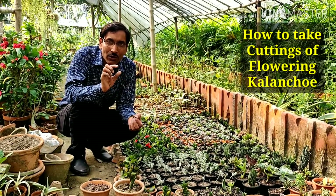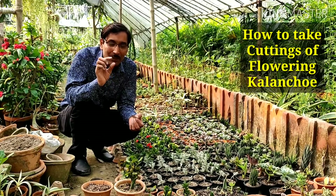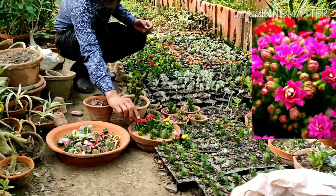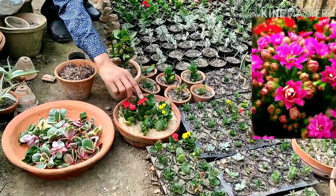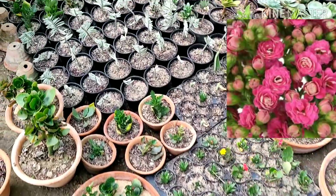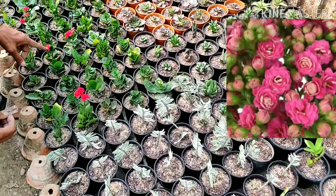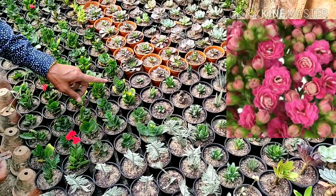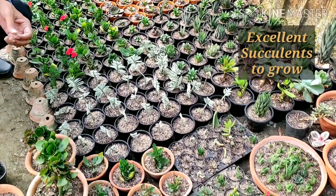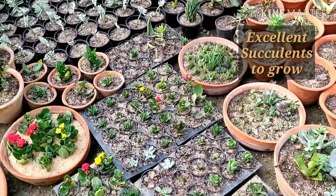Kalankwe or kalanchoe — the hybrid variety is the base variety and there are lots of flowers. You can see in small 3-inch cuttings all the flower varieties of colors are found here. Even a 4-inch plant has started flowering. These are the best plants for succulents.